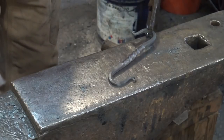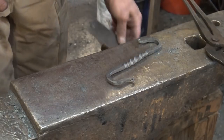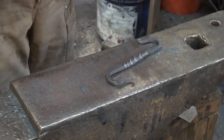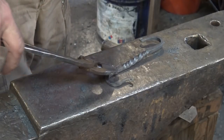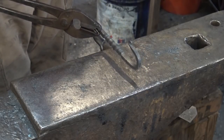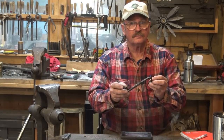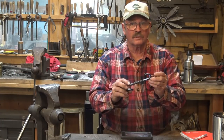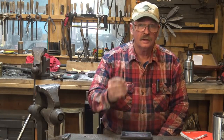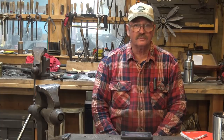That is the completed S-hook. Our completed hook inside measurements are about five and a half inches of usable hook — and that's made from half-by-half-by-three-inch mild steel. It just shows you what you can do if you think about the mass and not about the shape and form of the mass you started with. You can change it — you're a blacksmith. That's another look at the blacksmith's challenge, and it's the first time I've done an S-hook as part of the challenge.